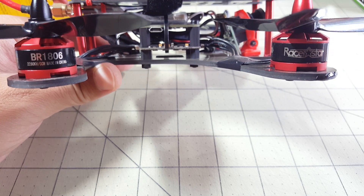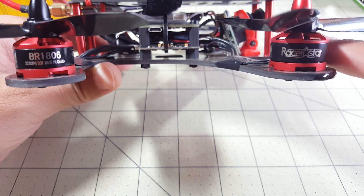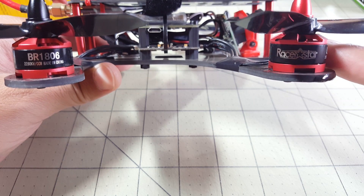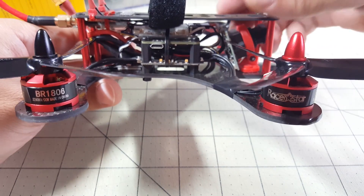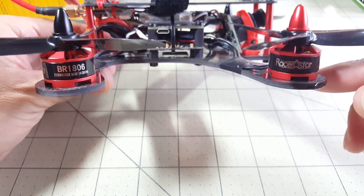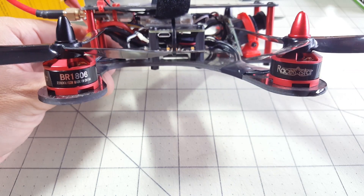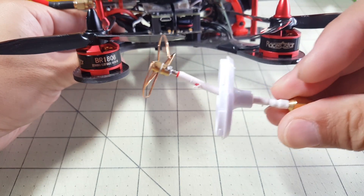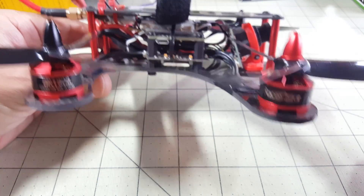I just want to make a quick update video on these Racistar 1806 motors. I'm not sure if I had any flight video of this up in the last video, but I've been flying the tweaker here for a bit and had a bunch of crashes, including one that destroyed my VTX antenna — and here's what's left of it. That was into concrete.